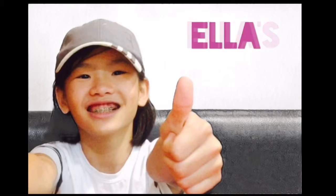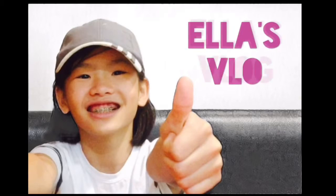Hello everyone, I'm Ella and welcome to Ella's Cooking Show.